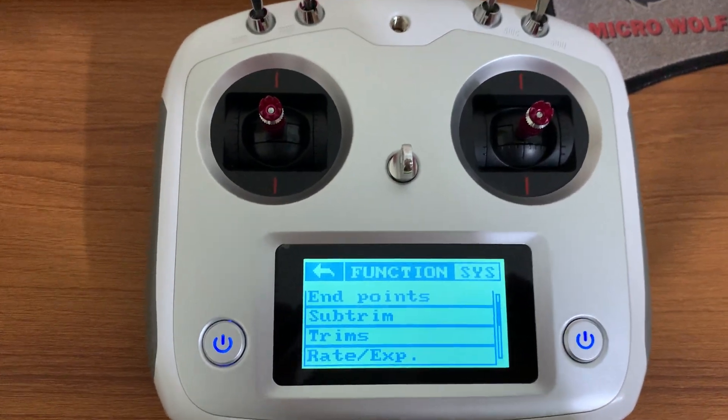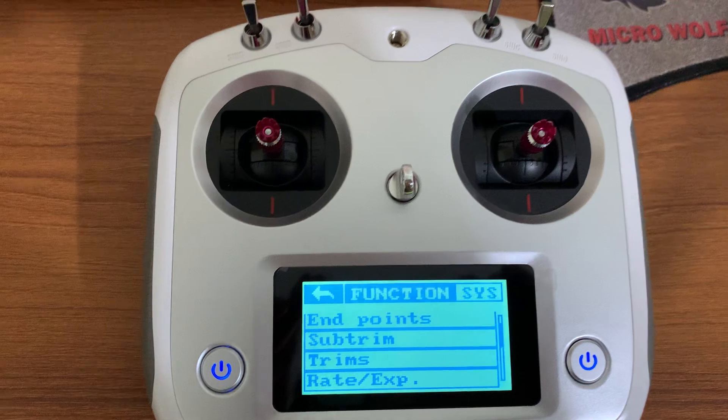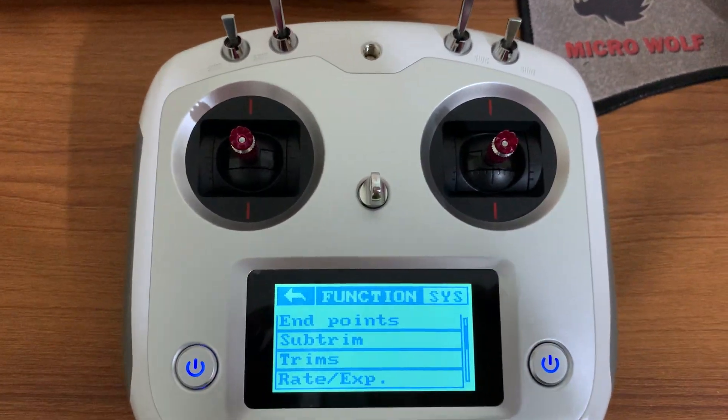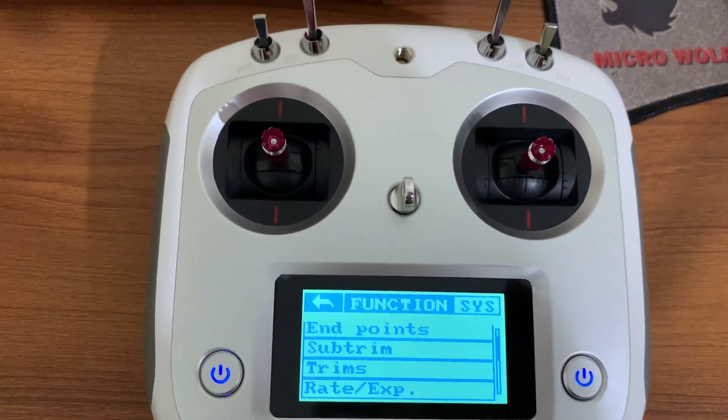That's all for a very short brief on my radio transmitter. Hope you enjoyed it and hope it will come in handy for your work. Stay tuned for the next one — bye for now!